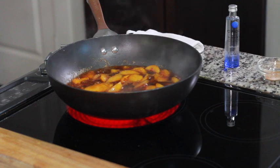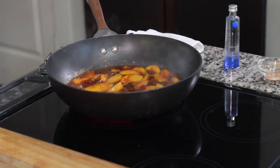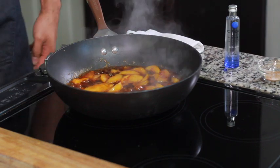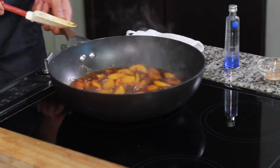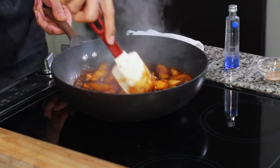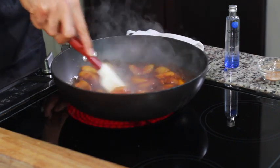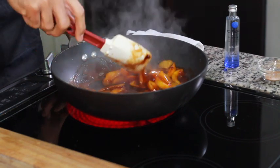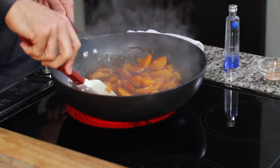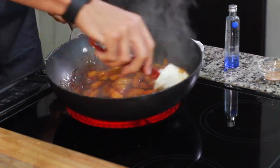Bring this mixture to a boil — it takes about seven to ten minutes. If you want to have fun, go ahead and add a little bit more Ciroc right in there. Use plain flavor Ciroc — don't add any other kind. Give that a good stir and make sure your sauce is nice and thick, which you can only tell once it comes to a boil.